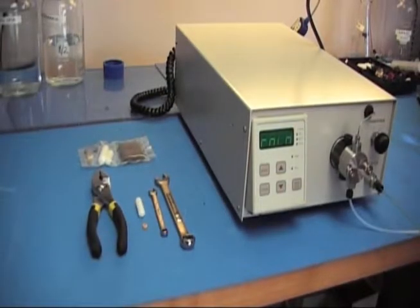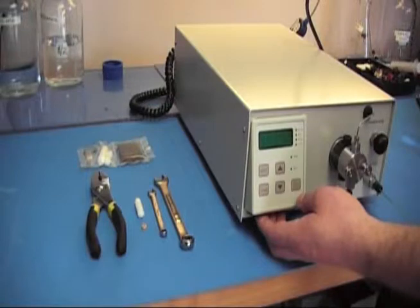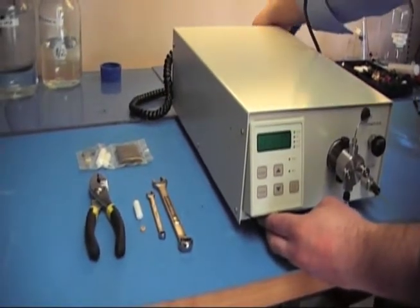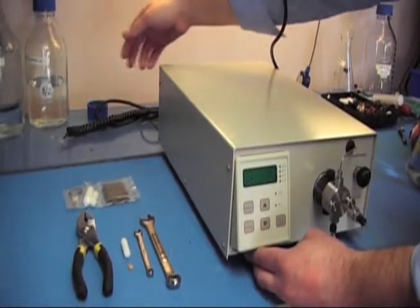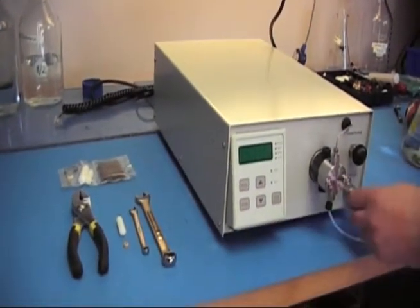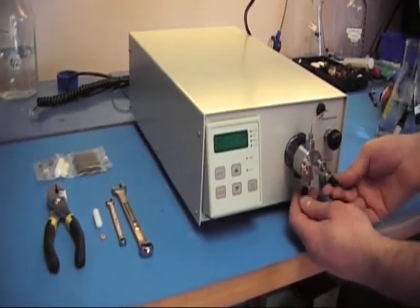Before we get started, make sure you power down your pump, make sure your power cord is unplugged from the back, as well as any communication lines you may have hooked to the back. And remove all tubing from your fluid path, your outlet and your inlet.